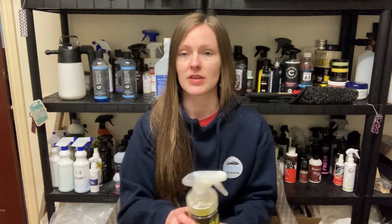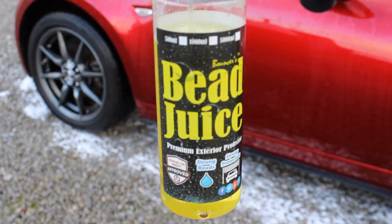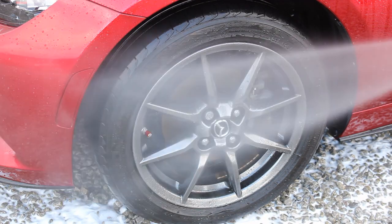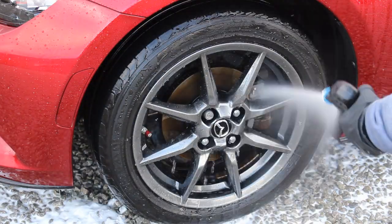I use a spray and rinse sealant for alloy protection — this is Bouncer's Wax Bead Juice. I know some people ceramic coat their wheels, which is a brilliant option, but personally I'm thinking I might get different alloys at some point so I can't be bothered ceramic coating them now. I find this works fantastic — I spray it on roughly every month or two and it adds water repellency, helps keep them clean and makes the wash process easier. It barely uses any product either, probably one or two sprays per wheel.